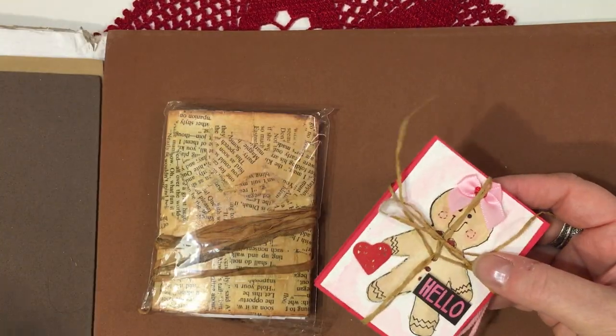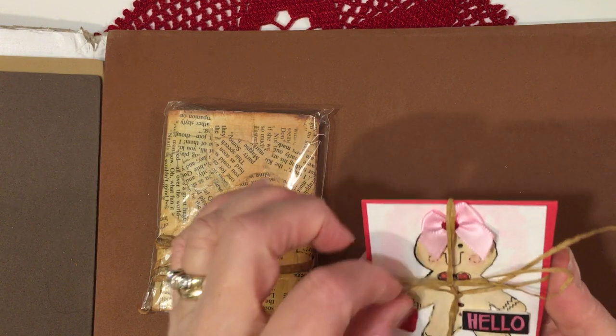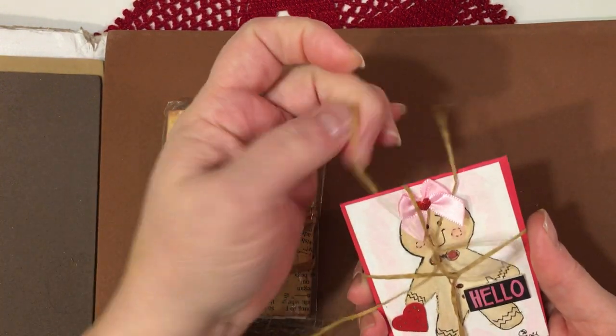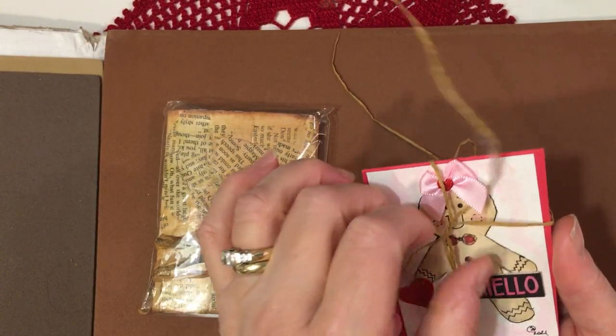I'm just going to unwrap this and take a look. This looks like it's a little card — it says hello. I'm going to just untie this. Oh, this is adorable. Oh my gosh, Sondra, this is so cute.